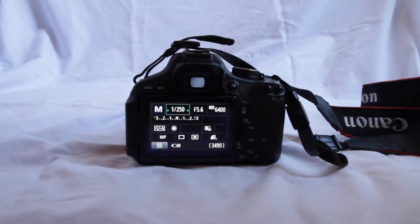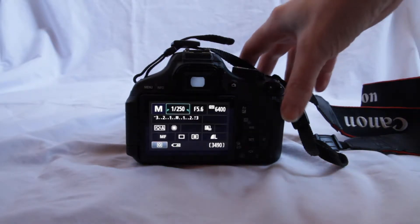We're looking at the Canon T3i, which is a DSLR, digital single lens reflex camera. It can be used for both still photography and for video. In this video, we're going to look at focus and controlling the lens.